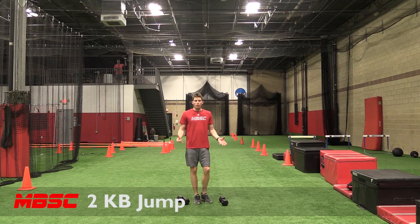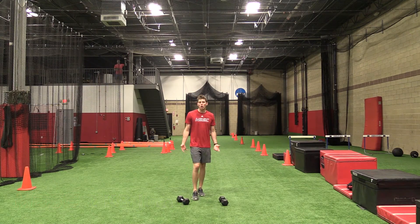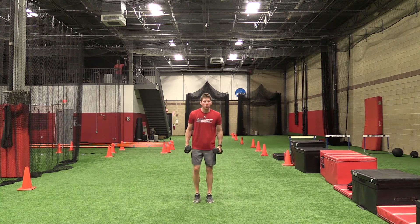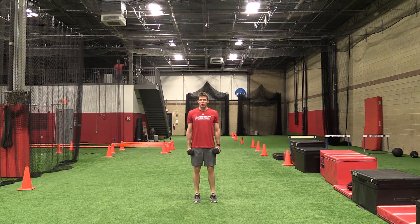Two dumbbell jump. All we're doing is a vertical jump with some load in our hands to increase power output. I've got my two dumbbells by my sides, I load up and do a jump and you're just trying to touch your head to the ceiling.